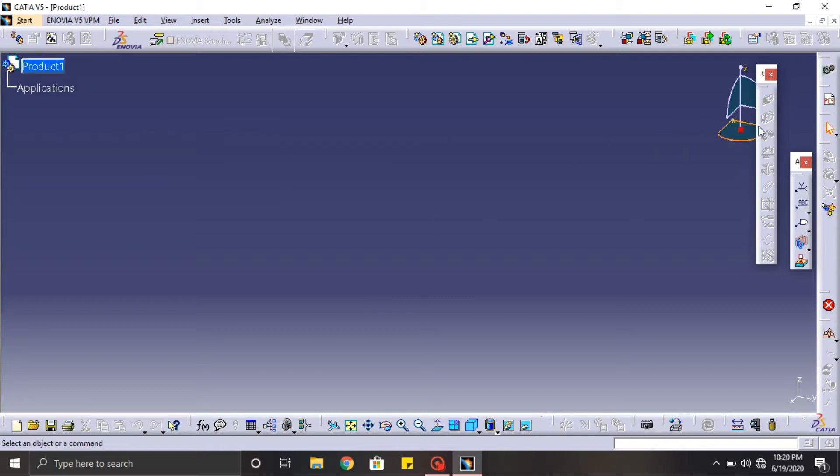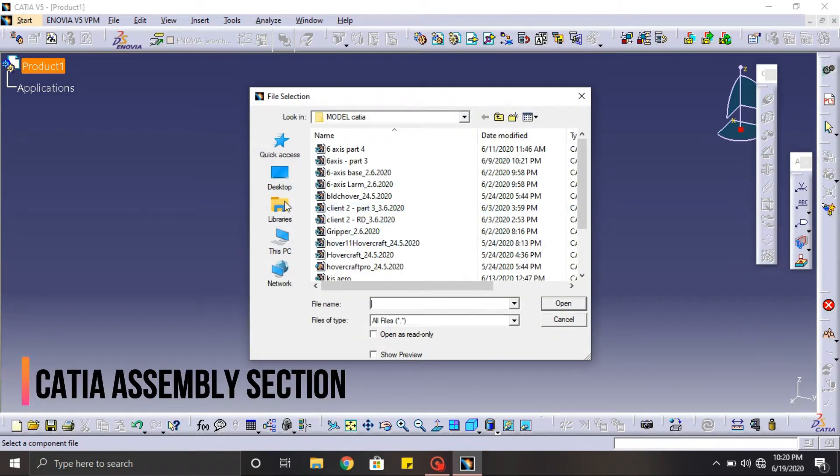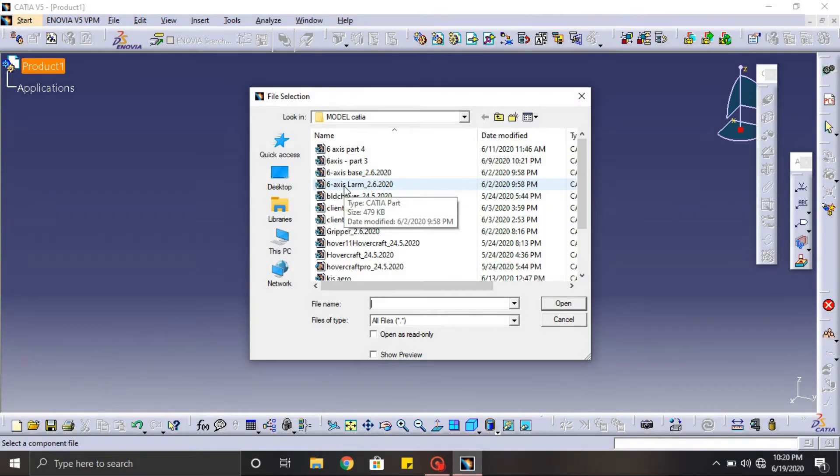After all designs are imported, make sure to align them in a proper manner. The next step is to assemble each part together. There is a constraint tool to assemble all the parts together — we need to align the centerline and the plane of contact of the designs.